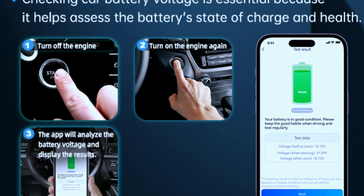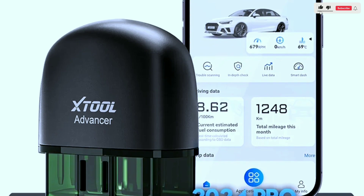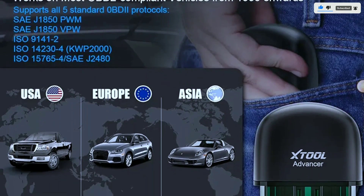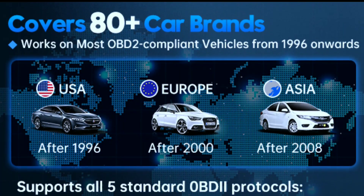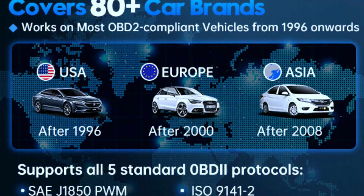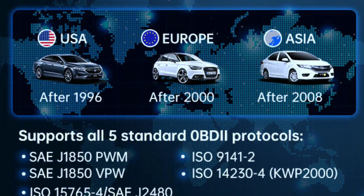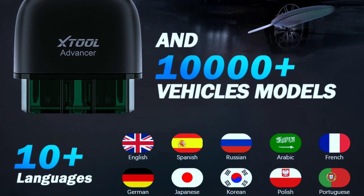Battery health check keeps your juice flowing and helps you avoid roadside battery surprises. The X-Tool Advancer AD20 Pro works on most American vehicles since 1996, European since 2000, and Asian since 2008 — any OBD2-compliant vehicle using 12 volts, including sedans, light-duty trucks, SUVs, and minivans.